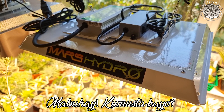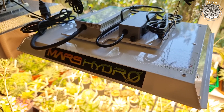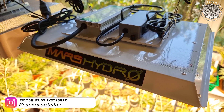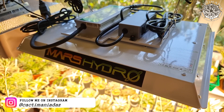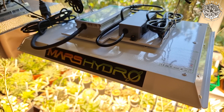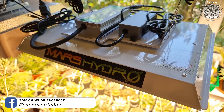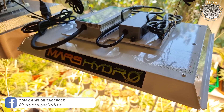Mabuhay and welcome to another video. This is just going to be a short little update on how the Haworthia plants are getting on under the new Mars Hydro TS1000 grow light. It's been about a month now of them being under this light. If you didn't see the unboxing video I'll pop a link up above and in the description. Also at the end of this video I'll be choosing the winners of the name my hybrids video I did a little while ago.